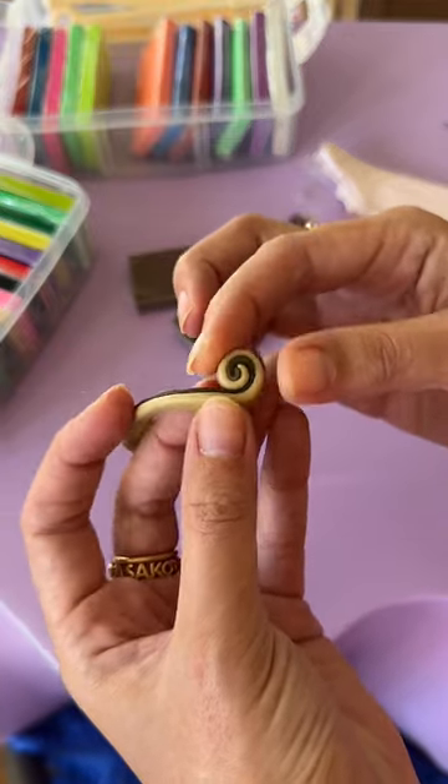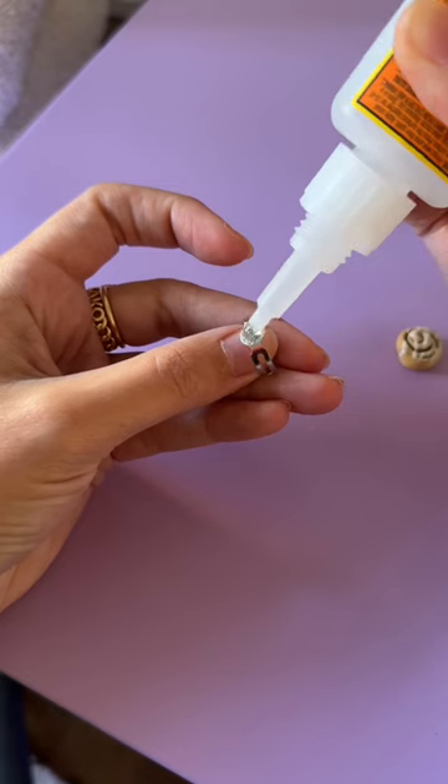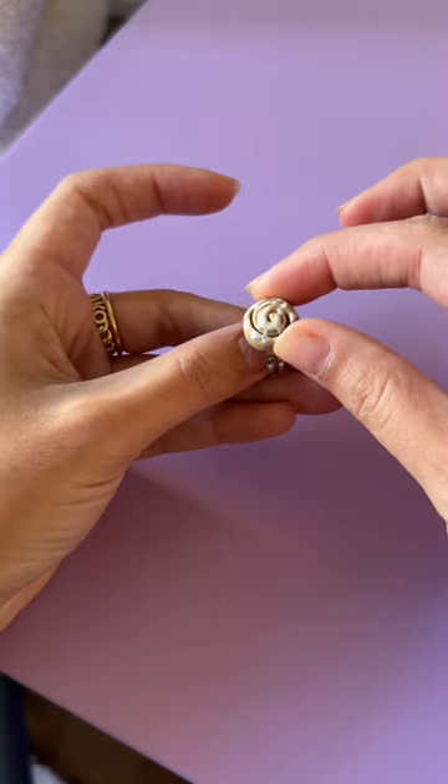I used a combination of liquid Sculpey and paint to make the icing, and then you just bake it and it hardens and it's perfect.